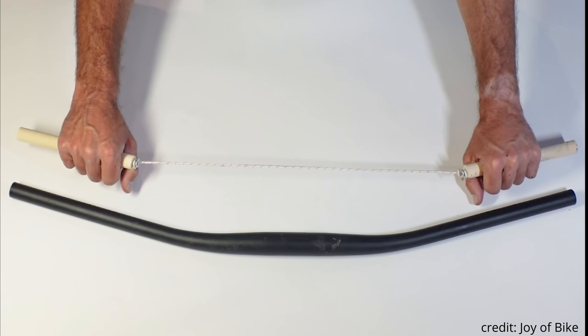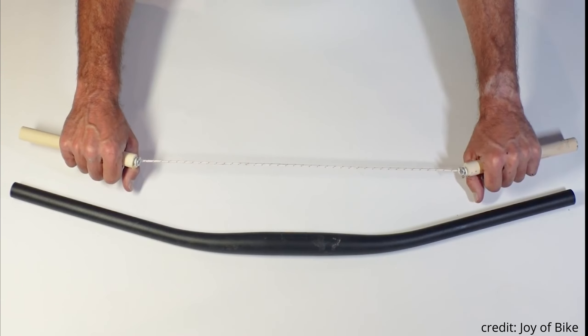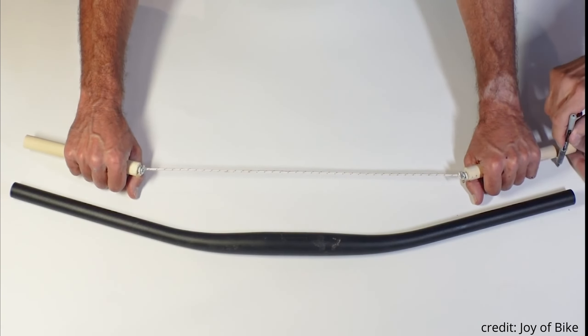To measure your back sweep, tie two pencils together with a piece of string the same width as your bars. With your shoulders relaxed, stick your arms out in front of you about the same distance as you would grabbing your bars. At that point, have a friend mark the two ends of the pencils against a square edge.